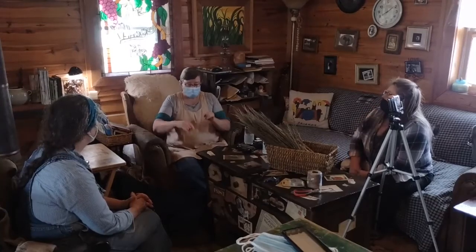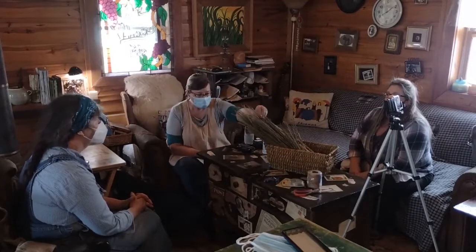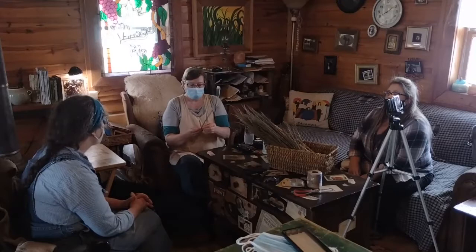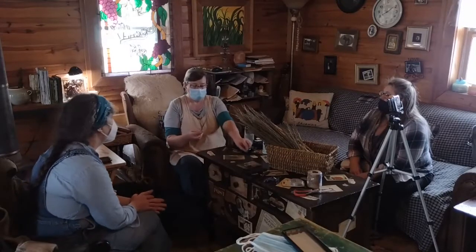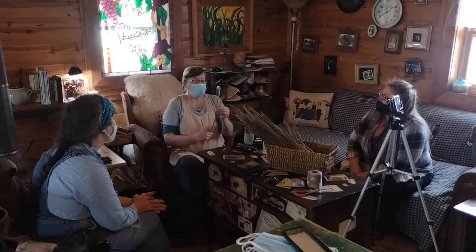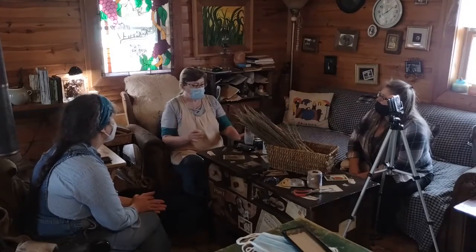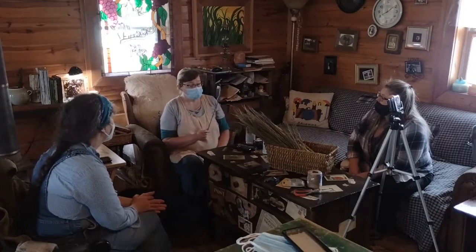Our focus today is to use sorghum seed heads that we've taken all the seeds off of. When we were processing the grain, I showed using a curry comb to take the seeds off — that's what we did. There's a seed or two still left in, and I actually like the way it looks. We're going to use these seed heads to make brooms — a hearth broom, about 18 inches or so.